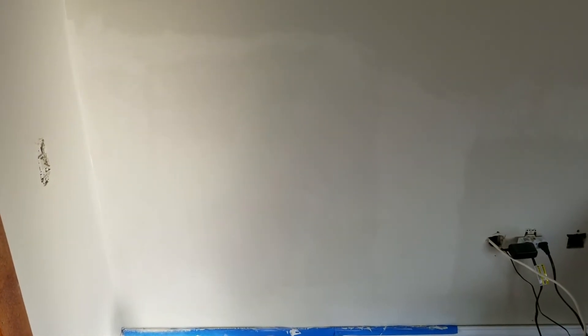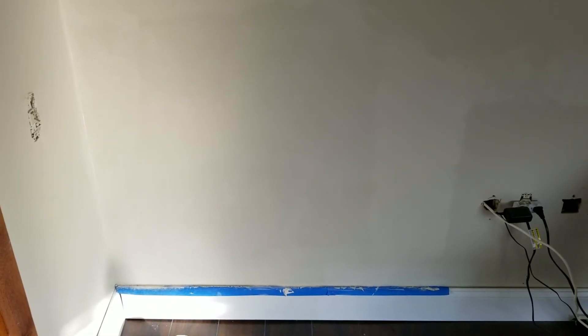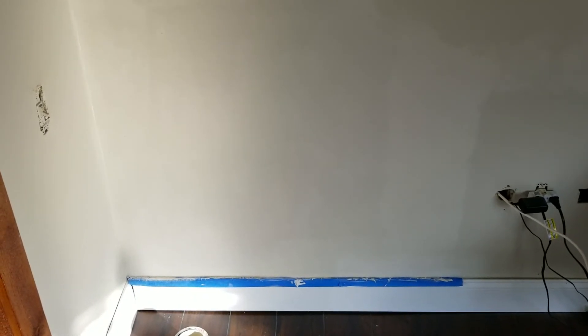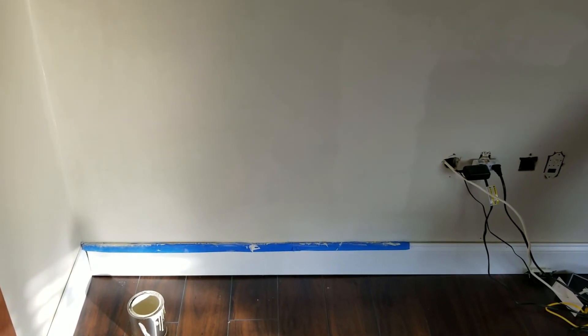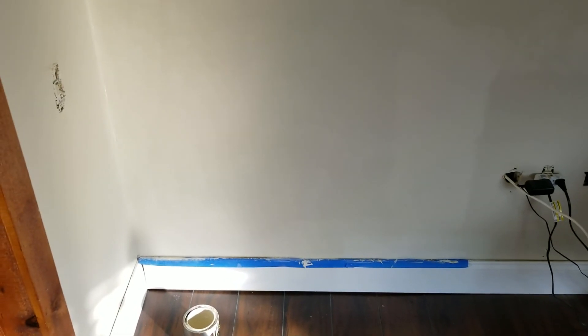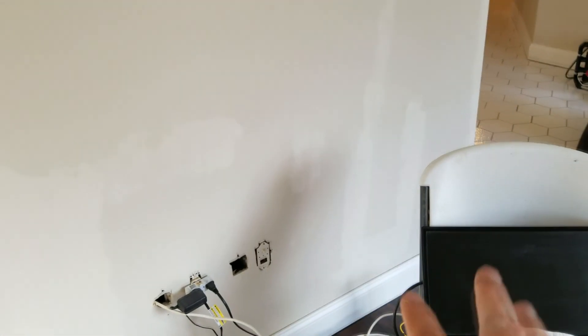We've got the first coat of paint on and we'll see if we need an additional coat. I'm using the Behr Marquis paint, and this particular color called Varnished Ivory is from their palette of guaranteed one coat coverage. Just because you grab any Behr Marquis at Home Depot doesn't mean you're getting one coat — you have to choose a color from their particular palette. And you have to wait overnight for it to dry and cure before you can see the full effect of whether it's going to be one coat or not. Usually we get away with one coat. You can see a couple of places I did some touch up on the walls, but overall throughout most of these walls we didn't have to do any other touch up. We'll let this dry overnight and see how it looks.